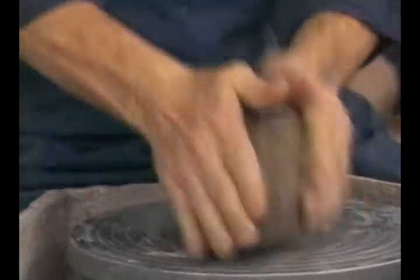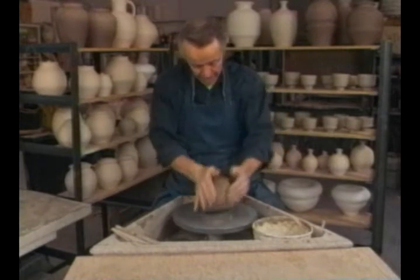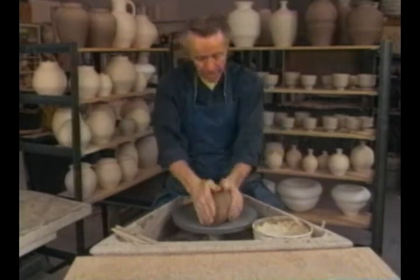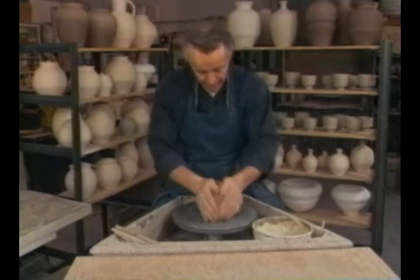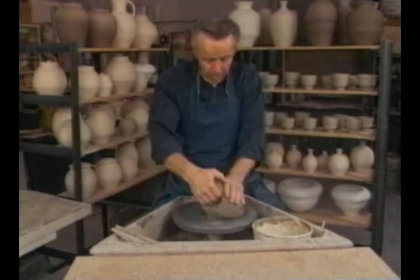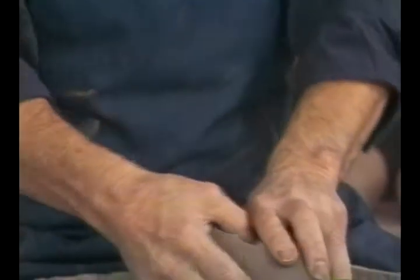I'm just re-wedging this clay a little bit before we get started throwing our cylinders. This is the spiral method of wedging clay and it is a nice way to wedge soft clay. I'm pushing just a little more with my right hand than my left hand so that it goes around in a cone-shaped spiral. To begin throwing, we like to take a piece of clay that your hands feel comfortable with — about the size of a baseball, something that your hands fit completely around.